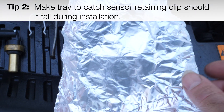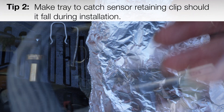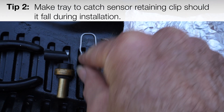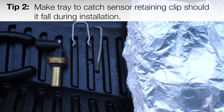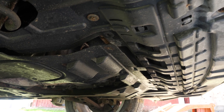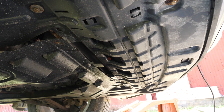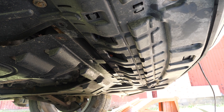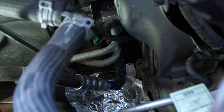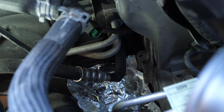Also make a little tin foil tray or something to insert underneath where the sensor is being replaced, so that when you replace this clip, if it drops, it won't fall down into your engine compartment — which it did for me. If it does fall down, it'll likely end up in one of these mud guards, which you'll need to remove, and that's just a waste of time and not a lot of fun. Here's the sensor, and you can see I've just made a tin foil tray underneath, so if that clip drops, I can just pick it up with a magnet.